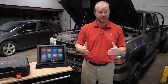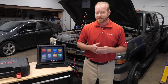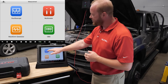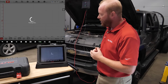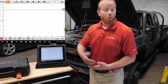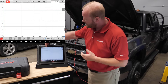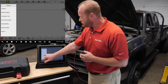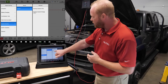Getting started is pretty easy. On the MaxiSys Ultra we're going to select Measurement, then select Oscilloscope. We are connected to our VCMI via Wi-Fi so we don't need any cables, and we can take the tablet to the driver's seat. We're going to select the picture of a car at the top, then go to Engine Starting, Starter, and Starting Current Voltage.